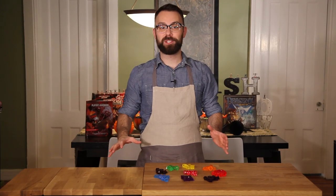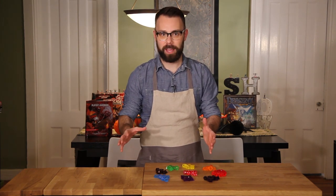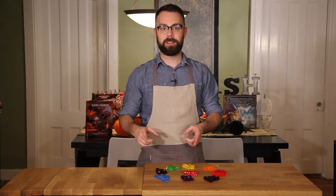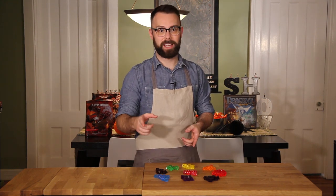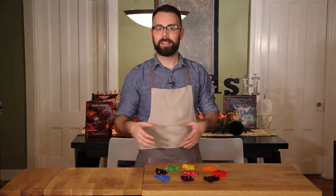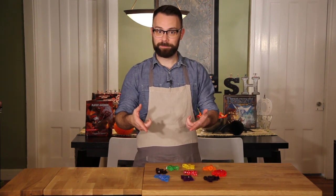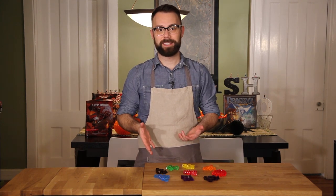Thank you so much for watching today! I just started playing Dungeons & Dragons a couple of months ago with my friends and we've started a long campaign. I'm playing as a level one air genasi bard, so if you play D&D I would love to know in the comments your race, your class, your favorite spells, and any tips for new players would be super helpful. Check out this recipe on our website fantasyfoodshow.com — I'll see you soon!